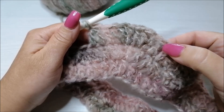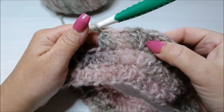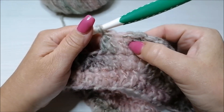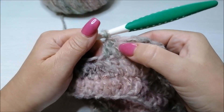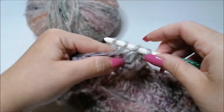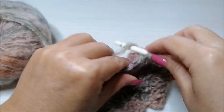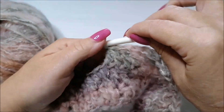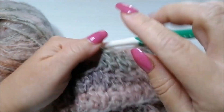Il nostro modulo sarà quindi: diminuzione, diminuzione, una maglia, aumento di 3 maglie, aumento di 3 maglie sempre sullo stesso punto, una maglia sul punto successivo, e diminuzione. Qui si inizia da capo lavorando la diminuzione. E abbiamo realizzato il nostro modulo. Adesso stiamo iniziando il secondo modulo.